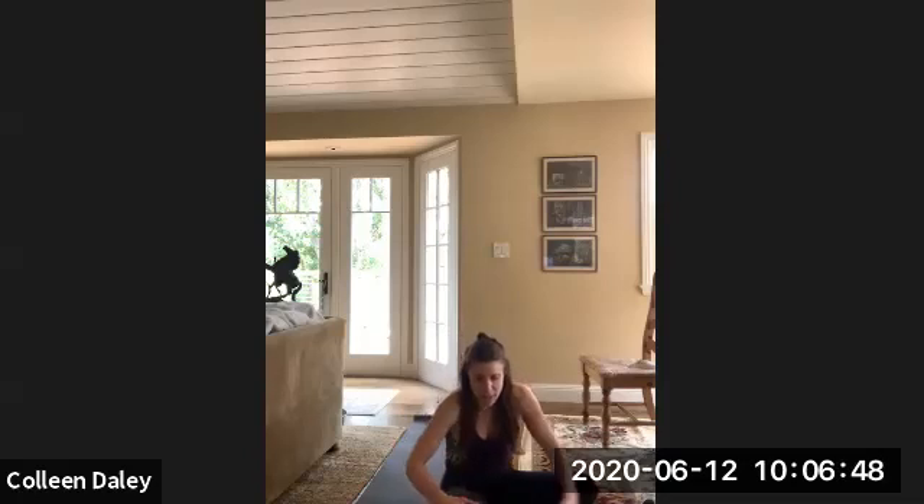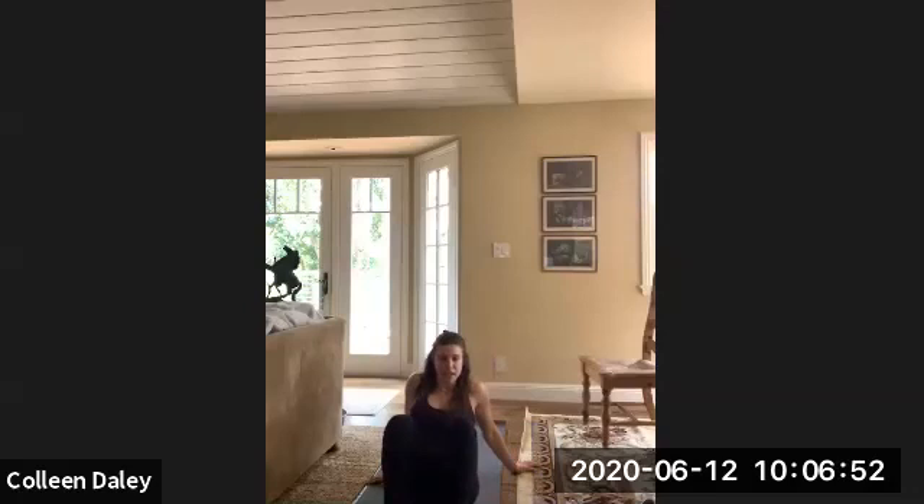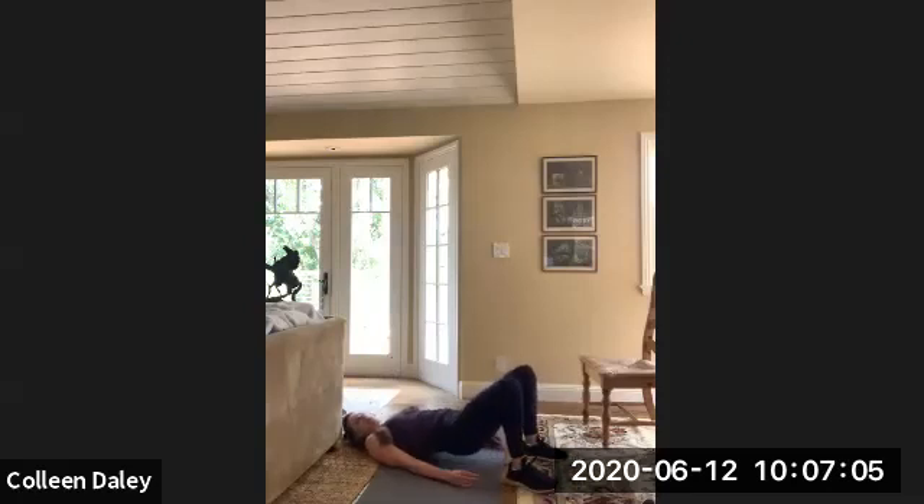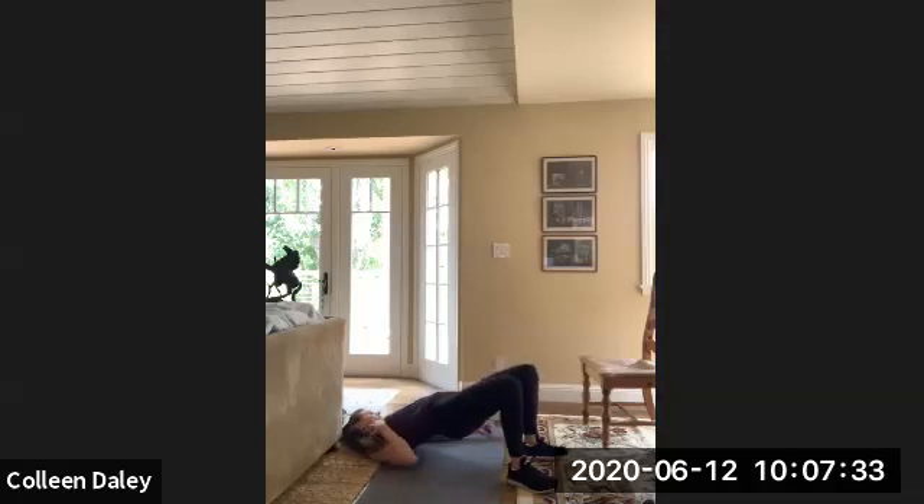We're going into glute bridges. So we're going to go on our backs — hips are going to go up and down. You're just going to be here on your back, and then hips are going to go all the way up and then back down. Really make sure you're generating your hips upwards from your glutes and not your back — that's important. So all the way up and then back down. Nice job. You got it.